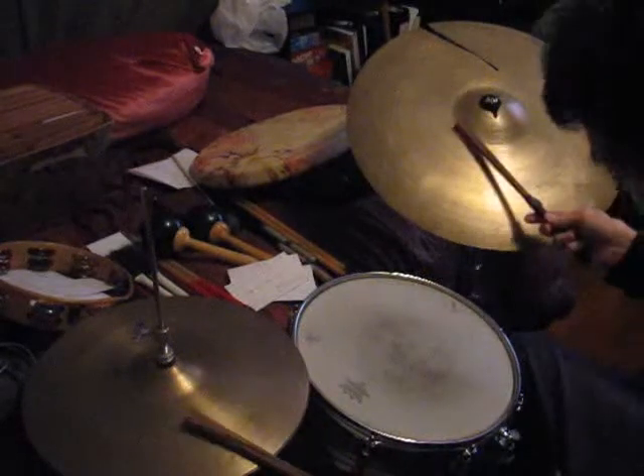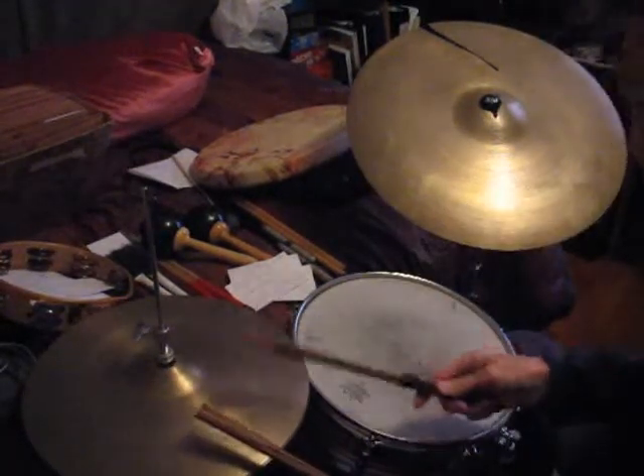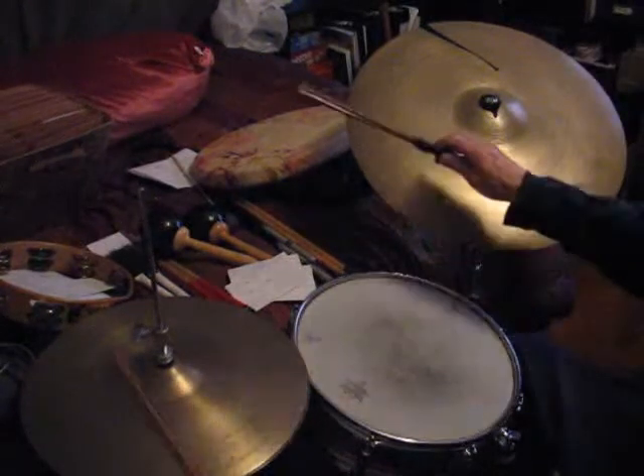Or you can take the right hand and move it over to the hi-hat to do the groove. Start with a constant.